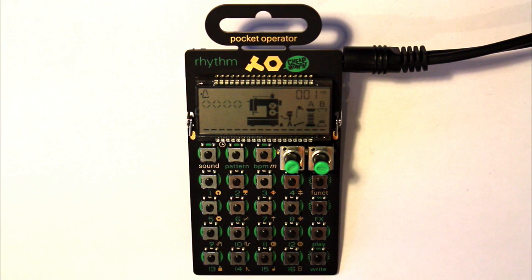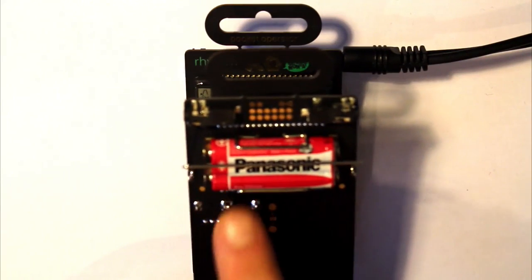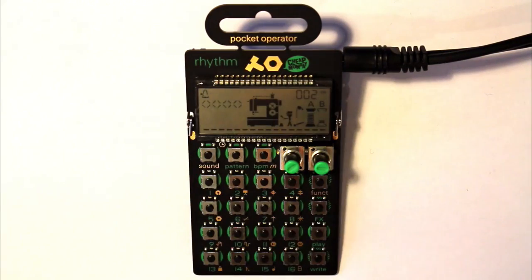We're going to do a few videos on the Pocket Operators from Teenage Engineering. They've been out around a year or so now, but as of this new year I think they've gone down to about £39 to pick up one of these. So very affordable, very portable and really fun to use. They're battery powered — two AAA batteries on the back. There are three in the range and we'll do a video on all three, and also look at how we can chain all three together for some fun sequencing.